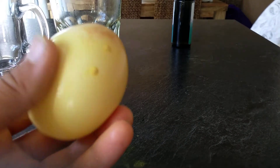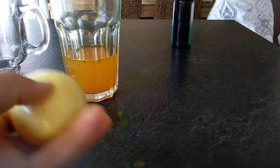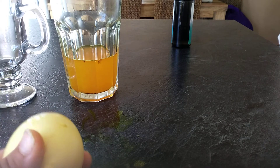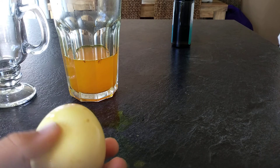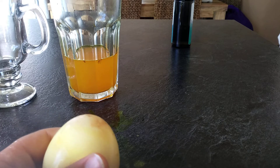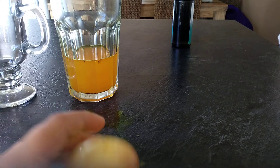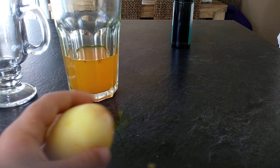This egg is so cool — it's so squishy. Try and have a go! It's 100% squishy. Let's see if it cracks — you have to drop it from a small height.